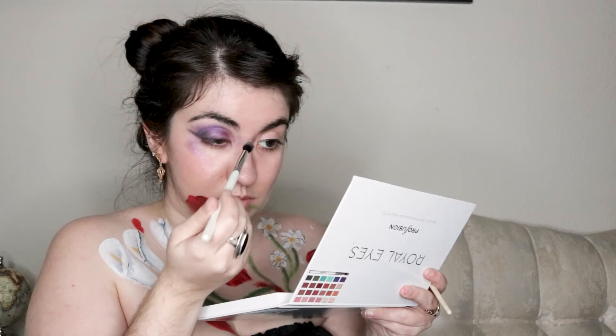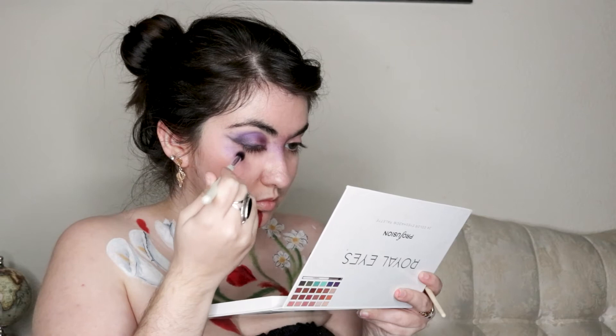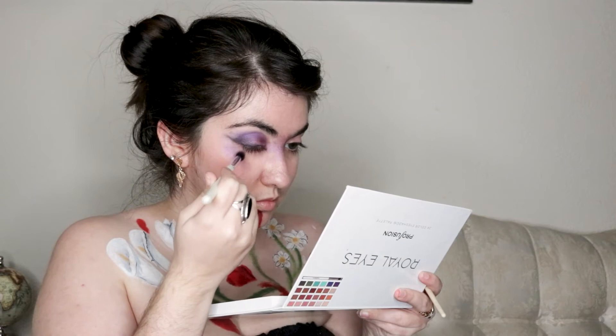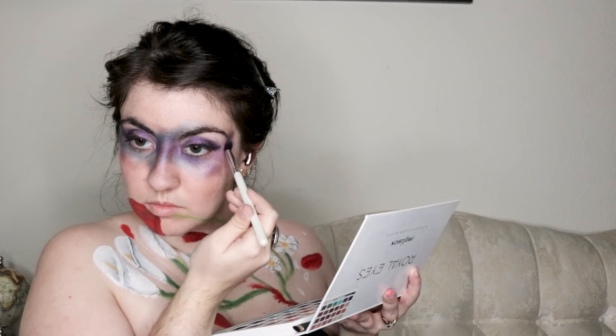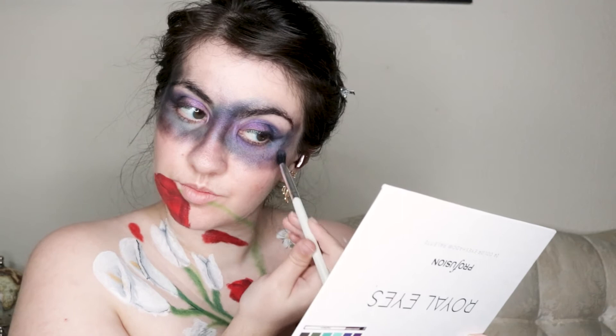Since I wanted to create a storm cloud look across my eyes, any fallout from the eyeshadow helped because I used it as a starting point for where I wanted to place the colors. After adding some purple on my cheekbone and between my brows, I finished my left eye like the right and continued to add purple and blue around my eyes and eyebrows in a stippling motion. Once I was happy with the colors, I used black eyeshadow to make it look like darker clouds in the evening sky, using the same brush for all of these colors to help them blend together slightly.